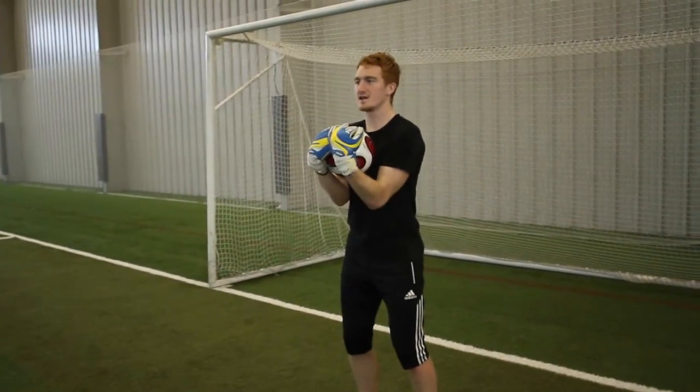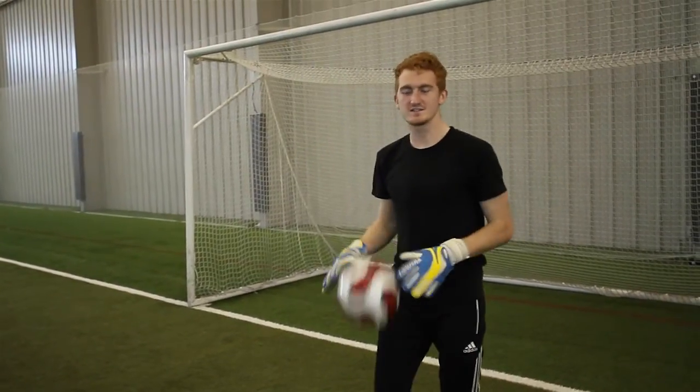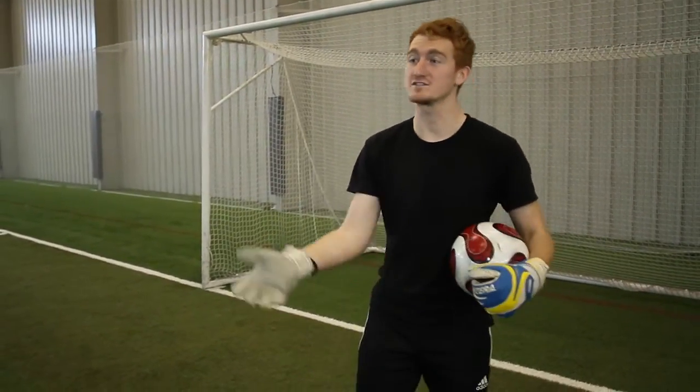You're going to be moving, catching the ball, cradling it, and then returning the throw again. I would do this about 10 times, and then you could just move on to the next one. But I'm going to show you how to do that right now.